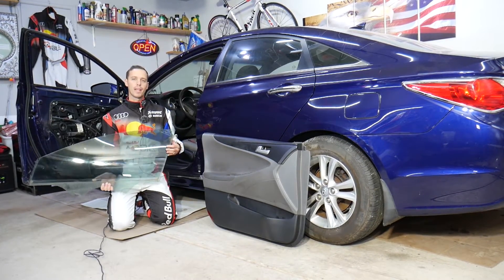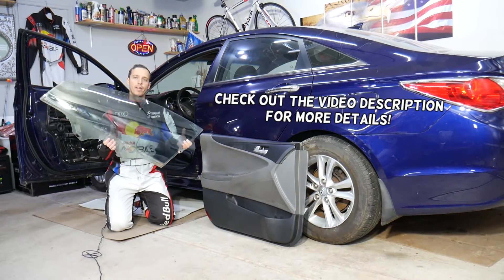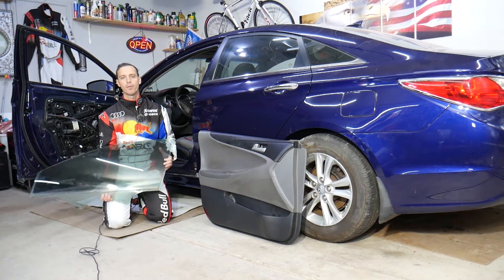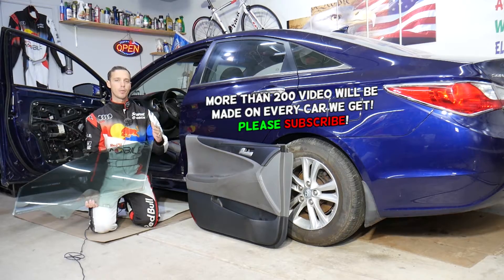Hey guys, welcome back to World Mechanics. Thank you for watching and subscribing to the channel. Today will be a super helpful video for any of you that need to remove or replace window glass on a Hyundai Sonata on the front doors. We'll explain how to do that from start to finish.